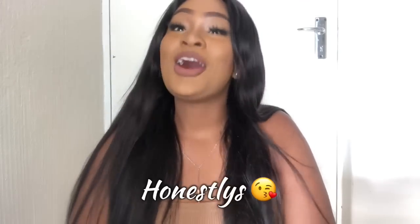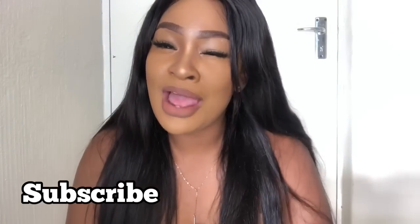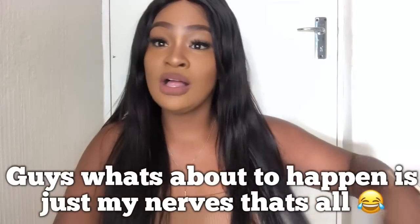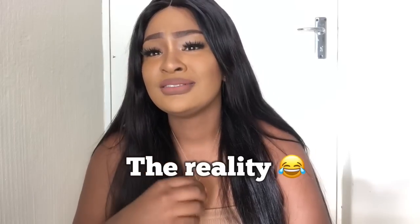Hi guys, welcome to my channel! I'm about to make a makeup tutorial of this look, so I hope you guys really like it and enjoy it. If you're an old subscriber, I love you honestly and genuinely. If you're new on my channel, how you doing baby? Please do subscribe, like, and comment — your comments really go a long way.